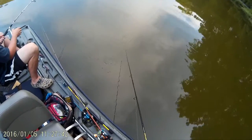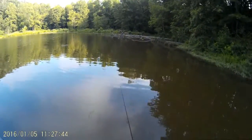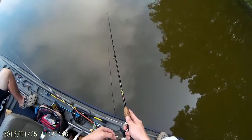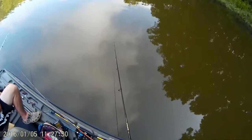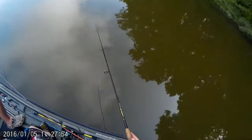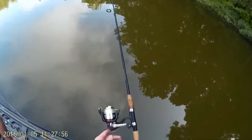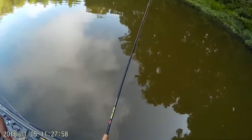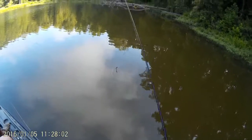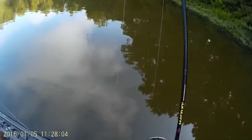I'll show you how I twitch it. I've got it rigged up Texas style weightless. I make a cast, let it sink down, and just twitch my rod tip — pausing about two to three times depending on how I feel. Twitch it while reeling at the same time, then pause and do the same thing again. Another way is to just reel it slowly — sometimes the fish just want a slower presentation.